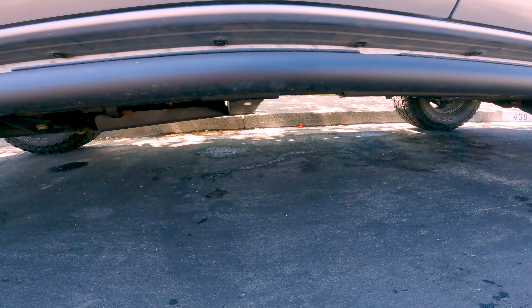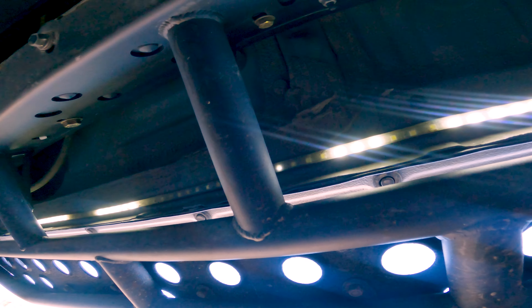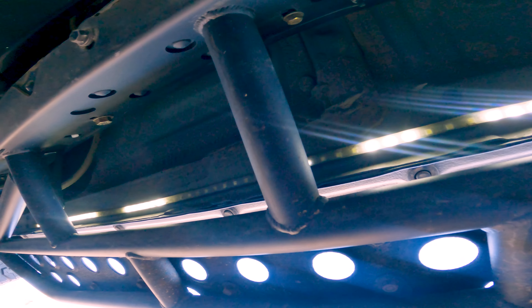Let me open the door so you can see them down underneath here. Looks like we've got some bulbs that might be out on that — I'll have to check it out.